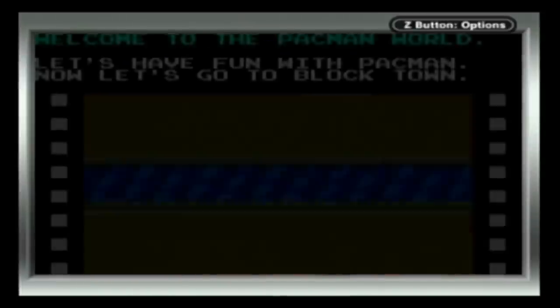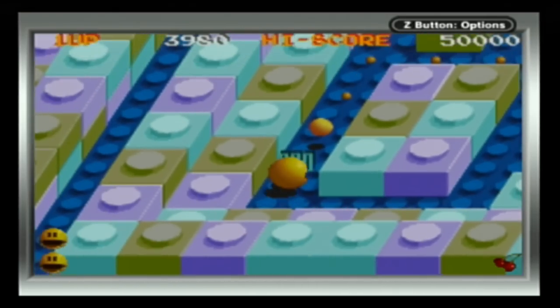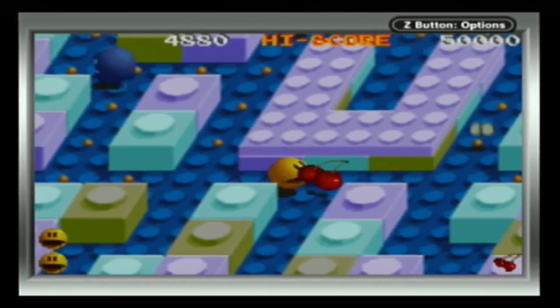Pac-Mania is my least favourite version. It's slow, really slow, and the limited view is a pain in the arse. I don't need to see the whole board, but three feet in front of my own face would be handy.